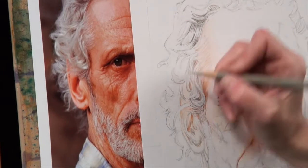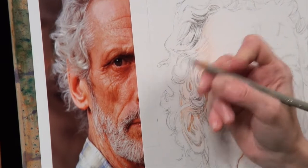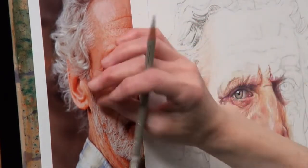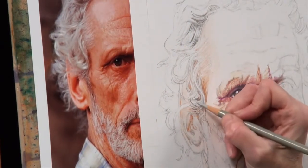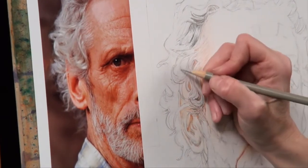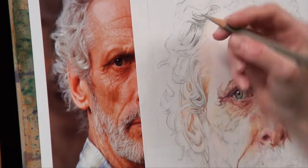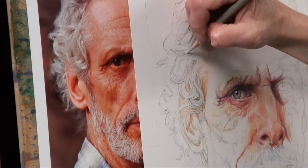With curly hair you can always use a bit of artistic licence — if you don't like the direction of curls or it doesn't seem to balance on your portrait, you can change it. As long as you keep the ones that bound the face and keep the way they come out of the face the same as in the photograph. If you want to pick out a particularly interesting curl or duplicate it somewhere else, that could be quite a nice thing to do. Curly hair is quite forgiving in allowing you to do those things.